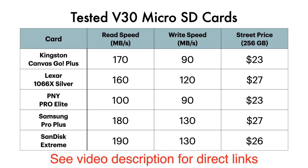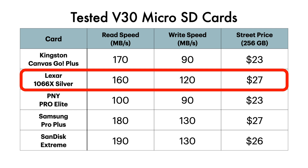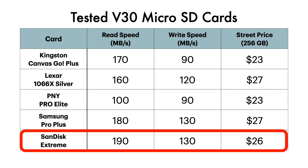That brings me to the cards that we're going to be testing today. I've selected five cards — these just happen to be five very popular cards that are most familiar to me. Here is my list, presented in alphabetical order together with their read and write specs as well as the current street price. First up, we have the Kingston Canvas Go Plus. Next, the Lexar Silver Series, which has been my go-to card for some years now. Next, something of a budget choice, the PNY Pro Elite. Then we have the Samsung Pro Plus. And finally, the SanDisk Extreme.